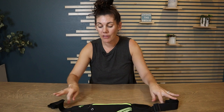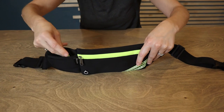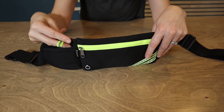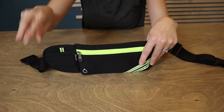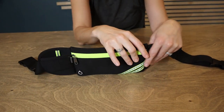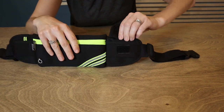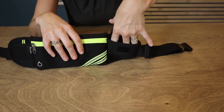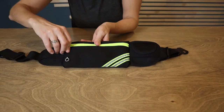There are a few different pockets on this side — you can even attach keys to it or tuck them inside so they don't bounce around. On the other side you can put something larger, and if you're going out with a dog and need to store dog treats, this is a great spot for that.